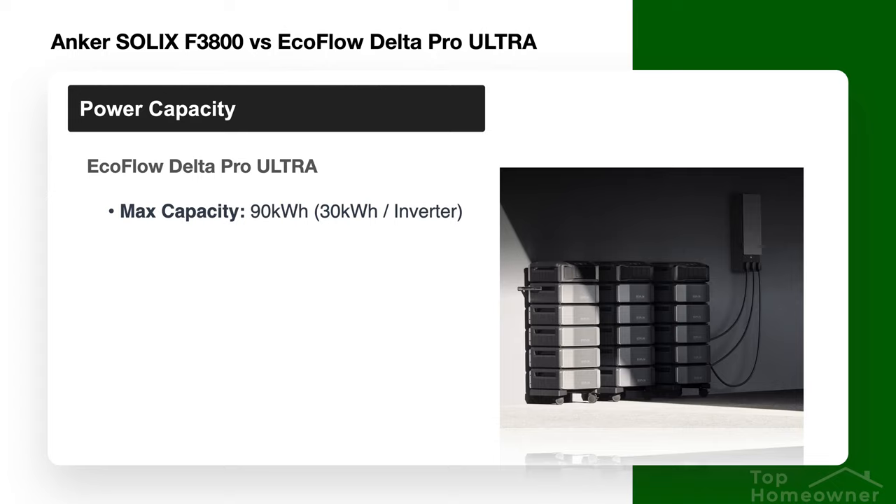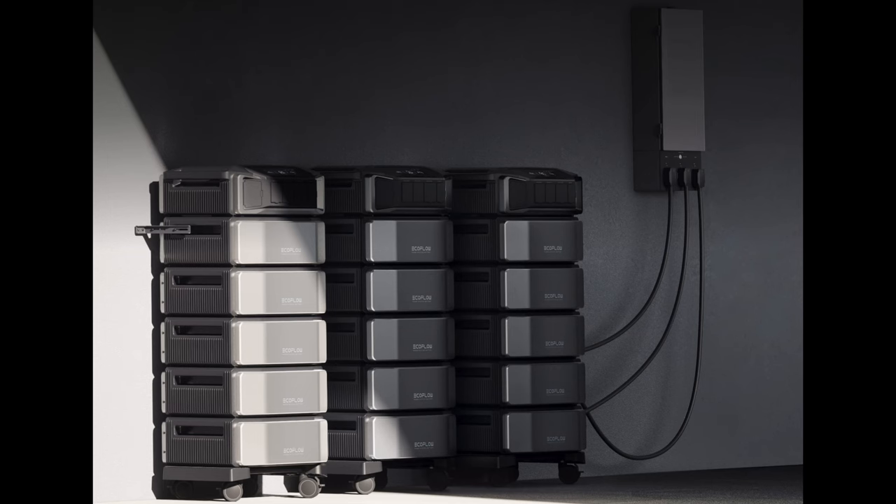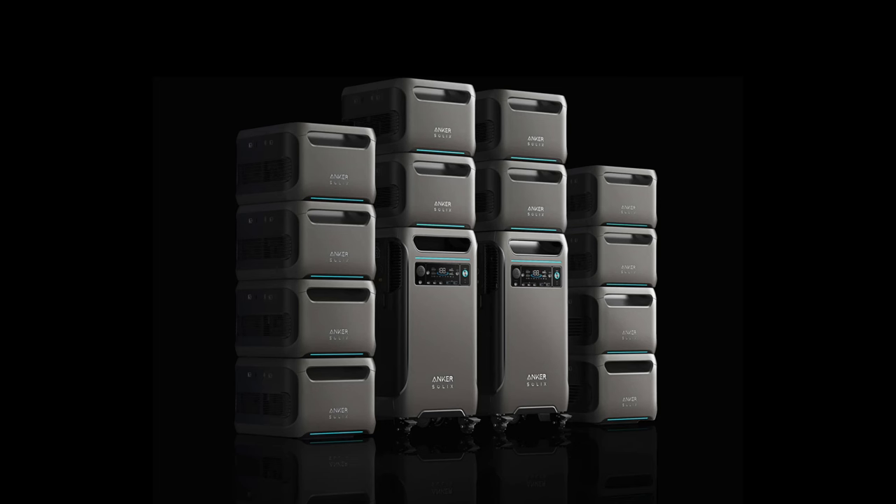The EcoFlow Delta Pro Ultra's maximum capacity is 90 kilowatt hours — almost double the Anker's. Achieving this requires three inverters with five battery banks each, totaling 18 pieces. The EcoFlow setup looks more integrated and conjoined at maximum configuration, as everything stacks fairly close together, whereas the Anker looks more like stacking crates. That said, the Anker seems more oriented toward portability.